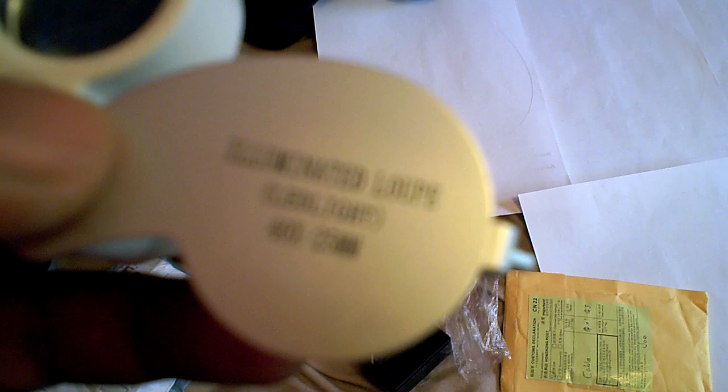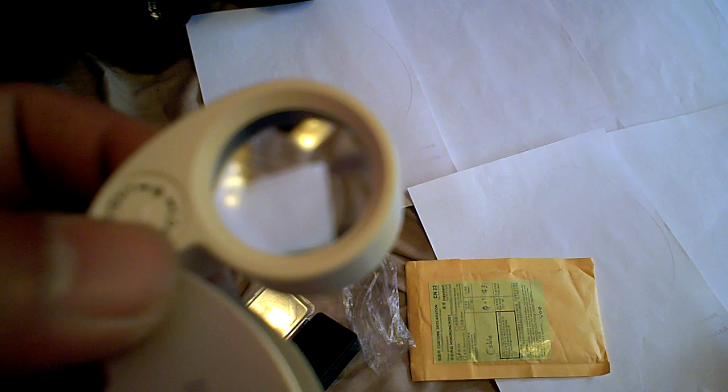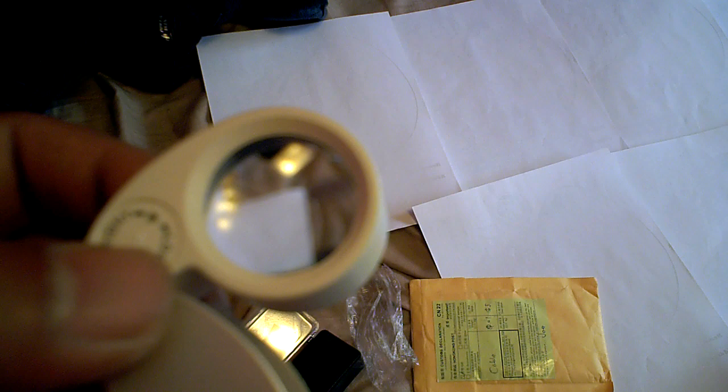And there are all kinds of magnifications — I think maybe four or five, from ten times, twenty times, thirty times, and this forty times right here. And I think there's also a microscope type which is like sixty times. But I don't know if you can use it with the Vado HD like I'm using it right now.